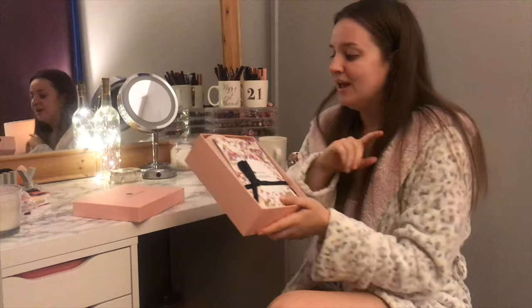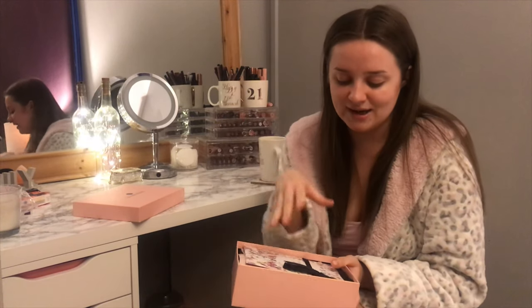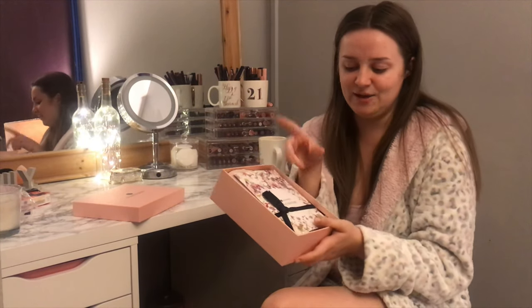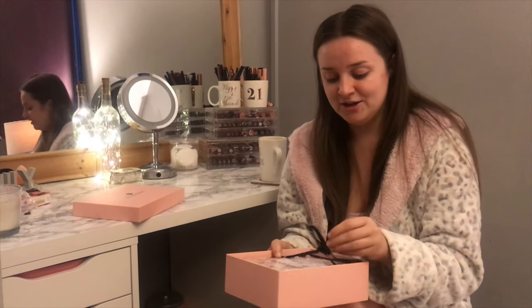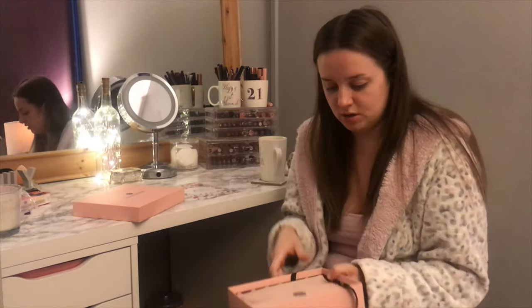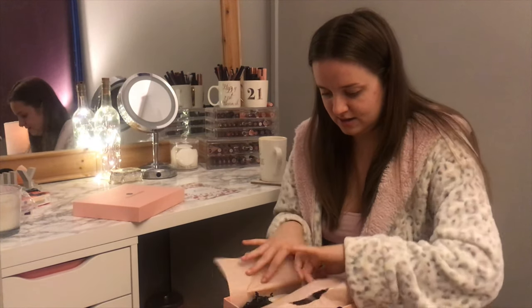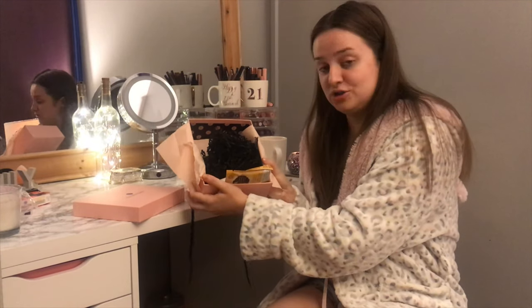Cain actually went to take a sneak peek at this earlier, but I wanted to save my first impression reaction for you guys. He opened it to try and see what was inside, but he said it was knotted up and it looked cute, so he left it. So even he doesn't know what's in here. Once you take the wrapping off, there's a little Glossy Box logo sticker on the paper and here are all of the products.